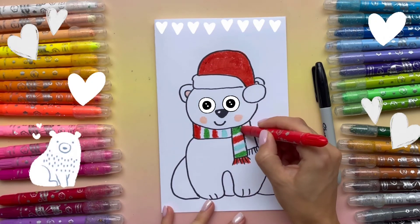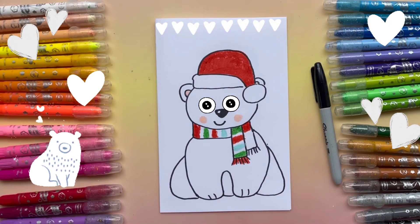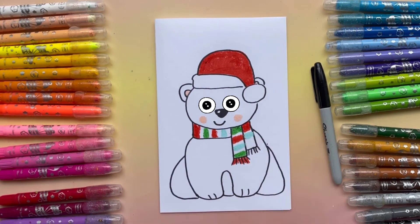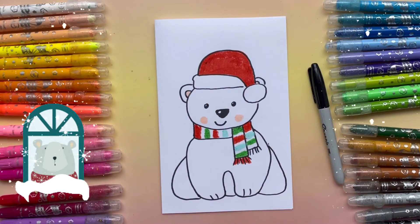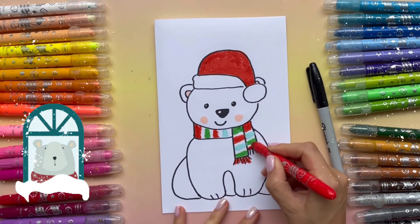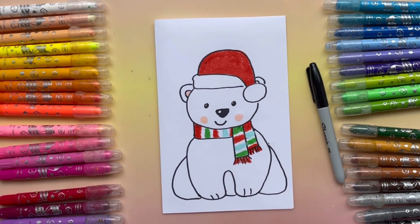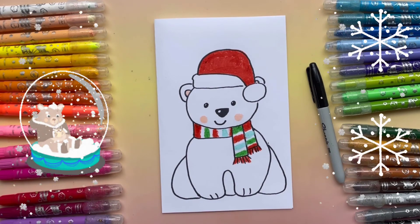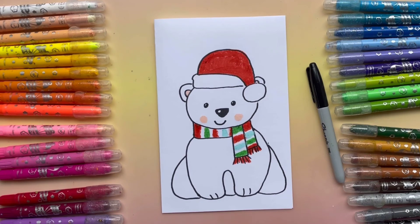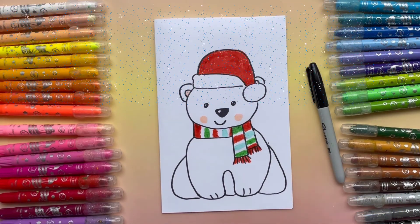And then we're going to add green color. That's good and my bear is done! Guys, thank you so much for doing this project with me. Please subscribe to our channel so we can do more beautiful artwork together. Thank you!